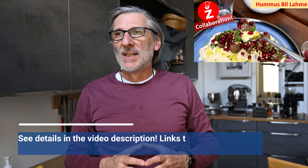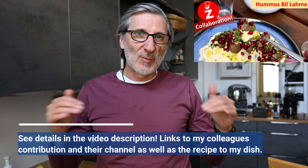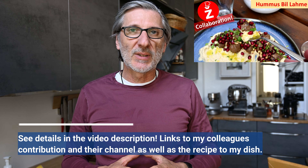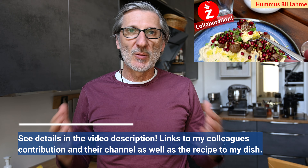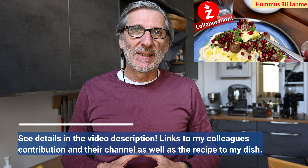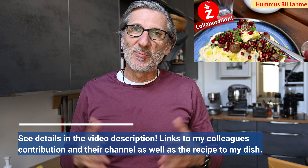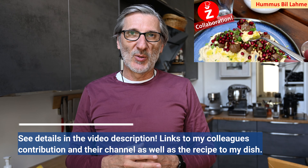Hi everyone, welcome to our next collaboration. It's all about Lebanese cuisine. First of all, please go into the video description and see all my wonderful cooking colleagues that are contributing today as well with their dishes about Lebanese cuisine, and please support them as you might support me.